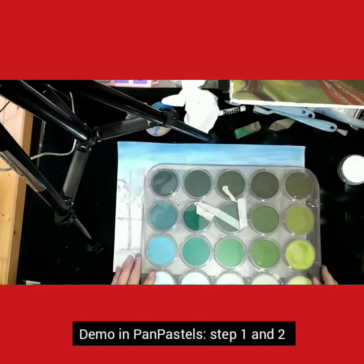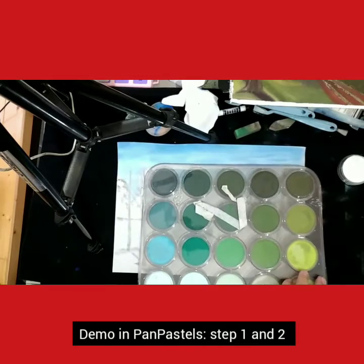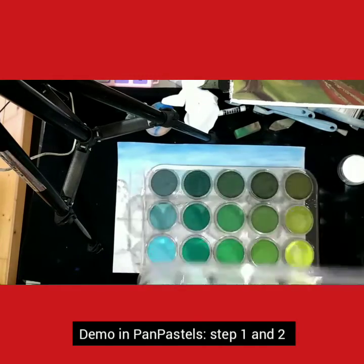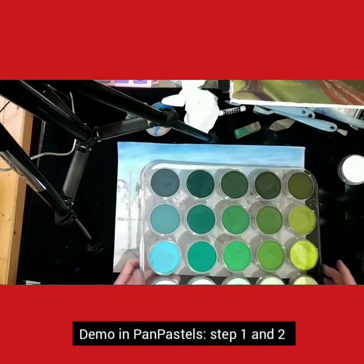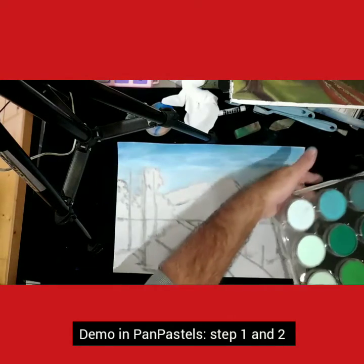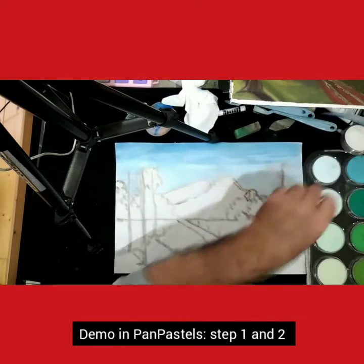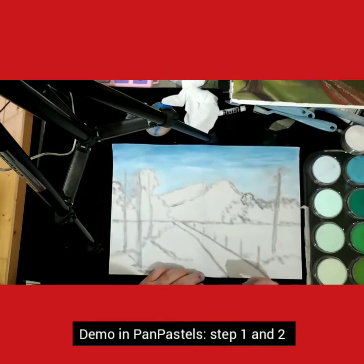I'm going to get my greens out. This is the green palette tray — there are 20 in a tray, 18 colors altogether. So I'm going to be working with these greens today. I want that white to stay.